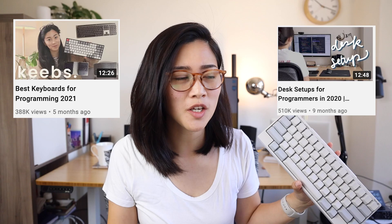Hey everybody, how's it going? My name is Mayuko and welcome back to my channel. A lot of y'all noticed in my recent videos that I got a new keyboard and you're like, Mayuko, why haven't you talked about it yet? Do you like it? What do you like about it? What do you not like about it? So today we're going to talk about it.